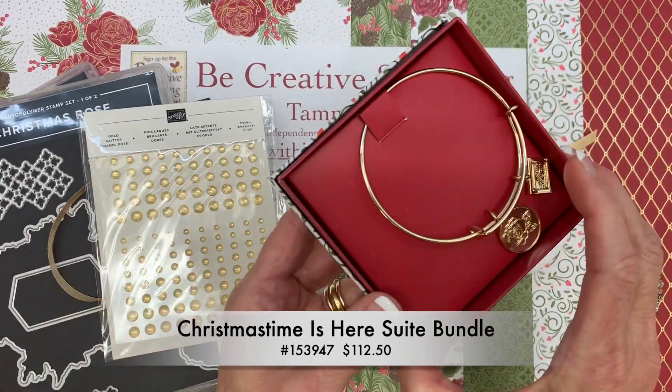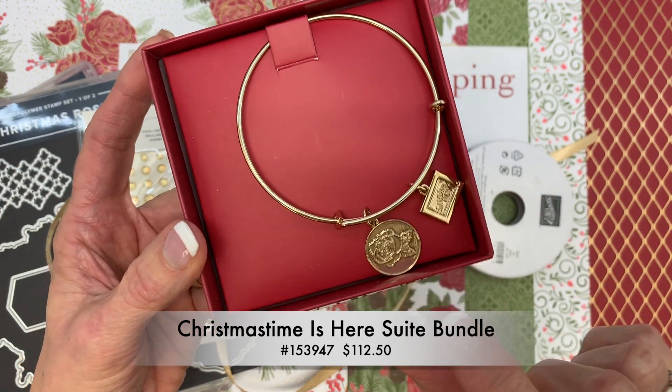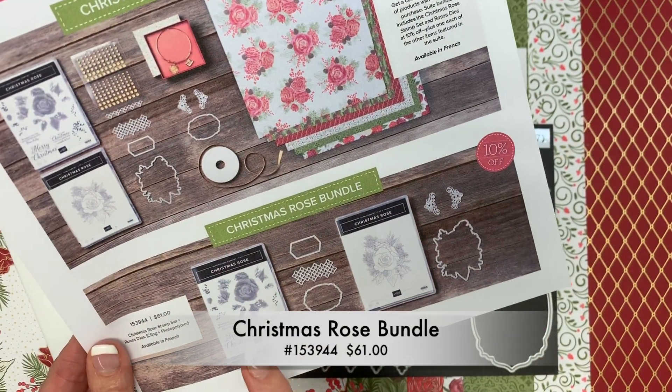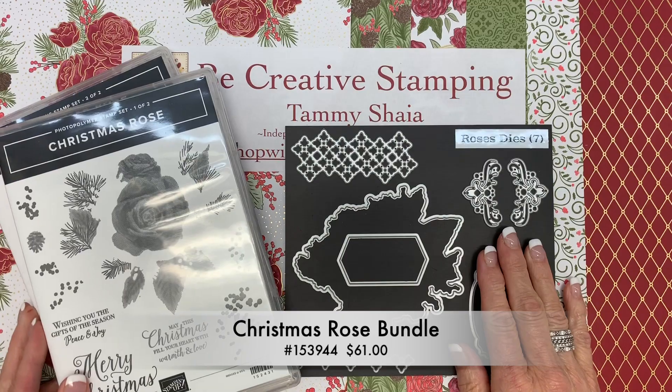There's also a beautiful Stampin' Up! gold tone bracelet with the Stampin' Up! logo and the rose embossed image. Option 2 is the Christmas Rose Bundle, and that includes the Stamp Set and the Roses Dies.